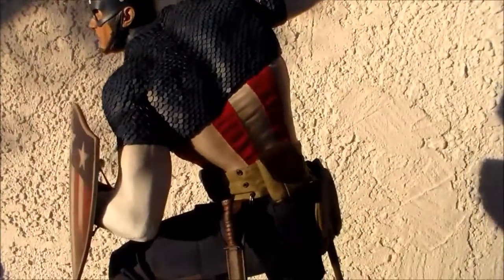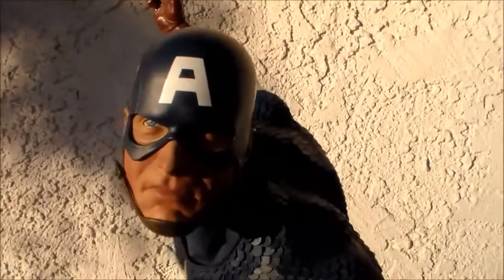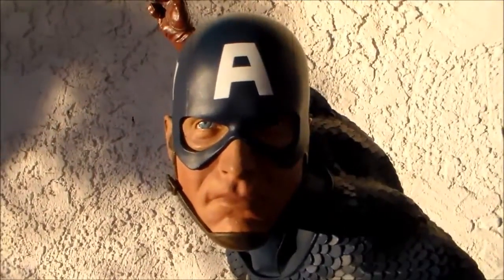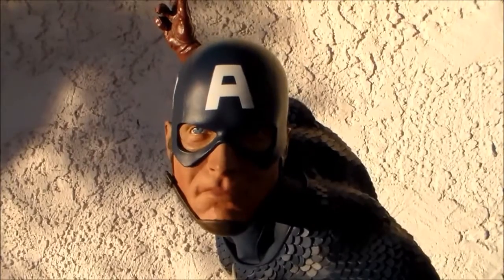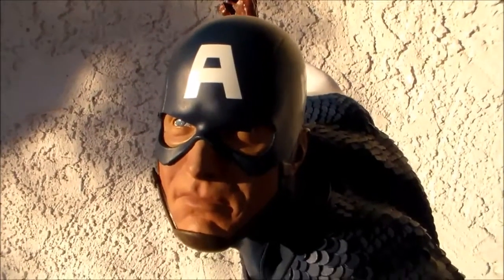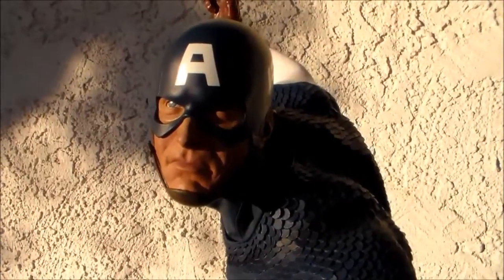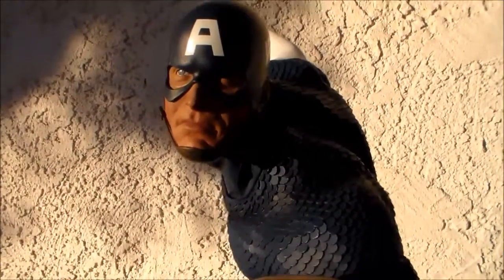Now let's get into the QC issues I have with Sideshow on this piece. It's mostly the head sculpt — the rest of the body looks great, the detailing is fine. First, can you see how crooked that 'A' is? Even if I tilt the camera so his face is straight, that 'A' is ridiculous — it stands out so bad. And he has the classic wonky eye issue that a lot of Sideshow statues have.